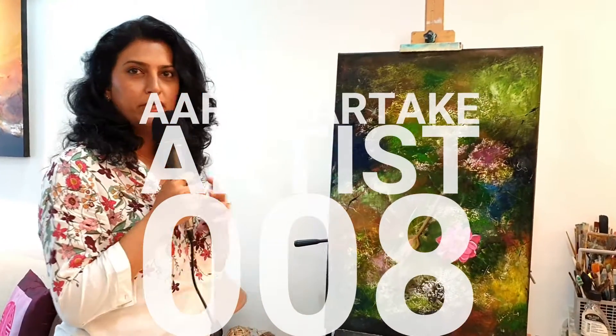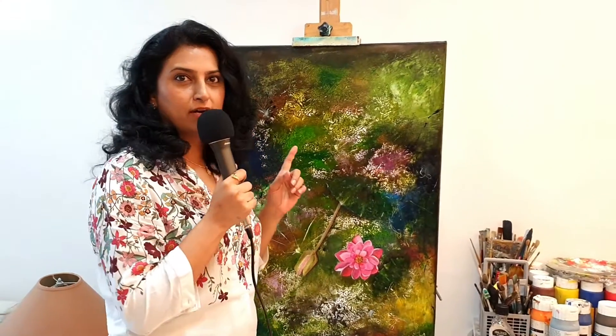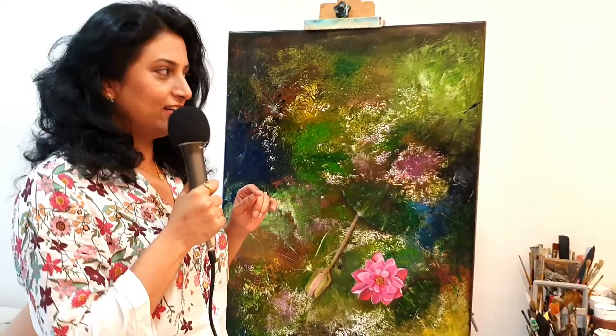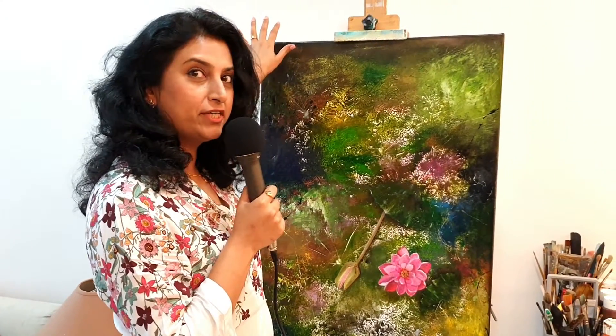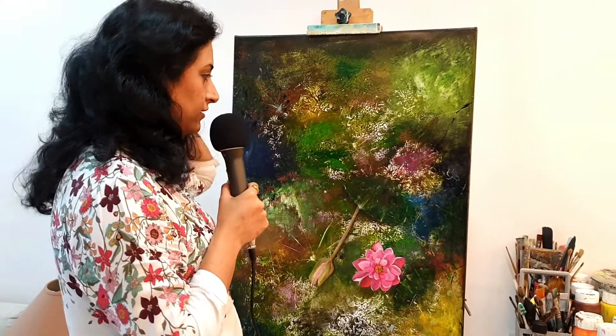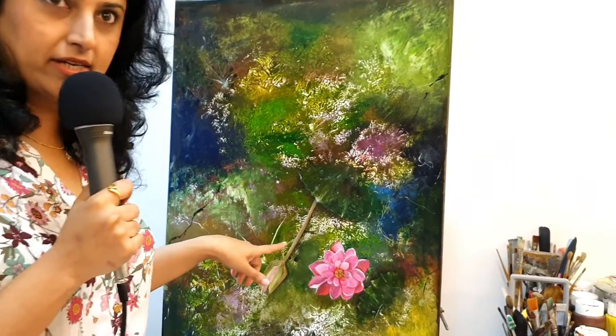So, David, since you are a newbie, I would just like to take you through the creative art process. The size of this canvas is 3 feet by 2 feet. This painting, if you see, is a semi-abstract again.